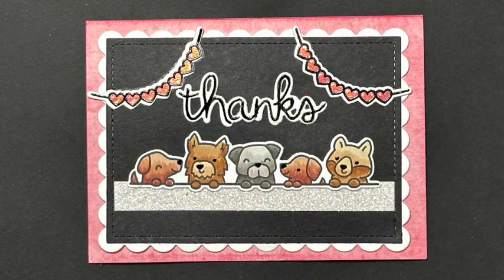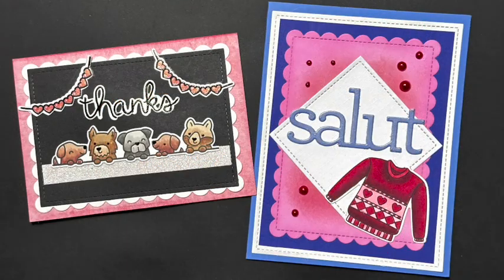Here is my finished card for the first one. Here is my finished card for the second one. And here you have both of them together. I hope you enjoyed today's video and I hope you play along with the hashtag. As always, thanks for hanging out with me today. Take care.